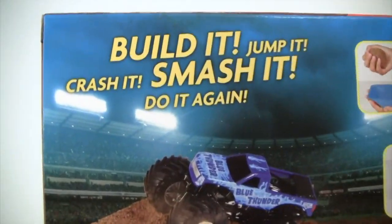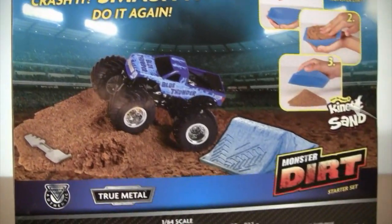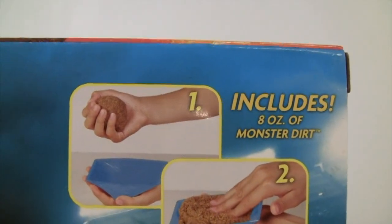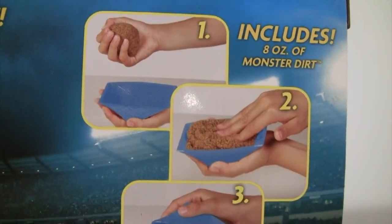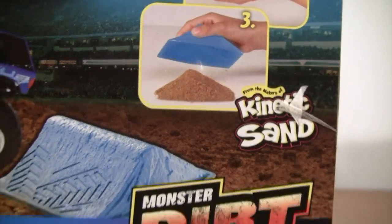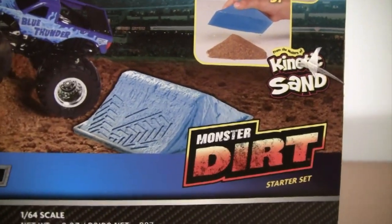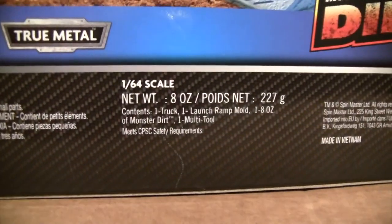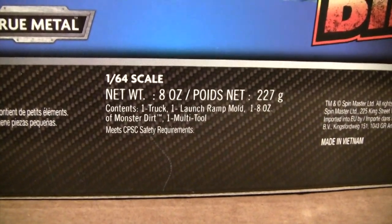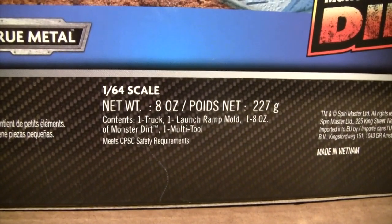On the back of the box, it includes one eight-ounce of Monster Dirt — you just put it in the mold, pack it down, and it becomes a little dirt ramp. From the makers of Kinetic Sand. The contents are: one truck, one launch ramp mold, one eight-ounce of Monster Dirt, and one multi-tool.